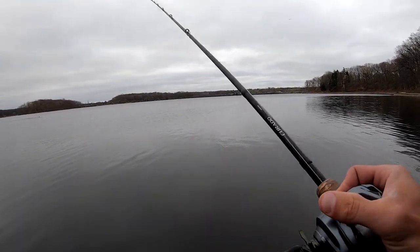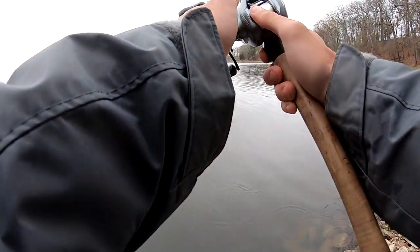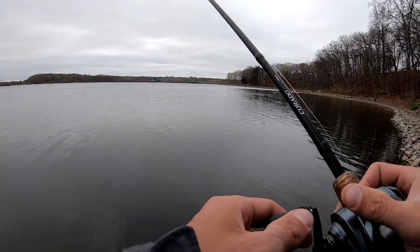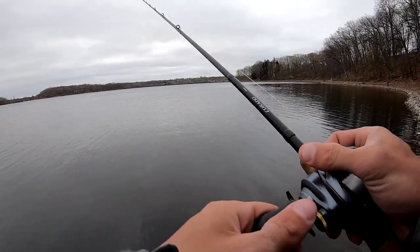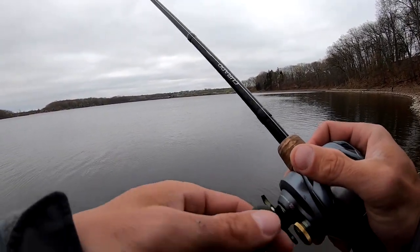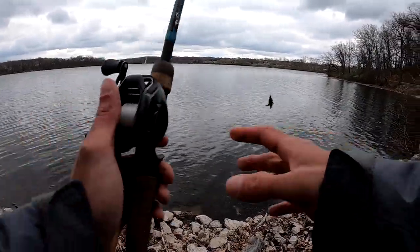See right there how I popped it free — it was stuck in a pile of weeds. When you're fishing that jig, it doesn't have to be a long cast; it can be a short cast. You can go parallel with the bank, you can go straight out. I even use that jig as a search bait, believe it or not.